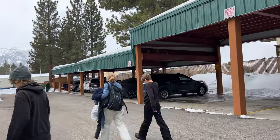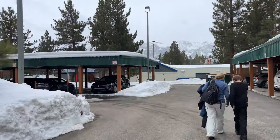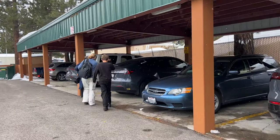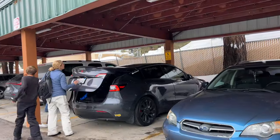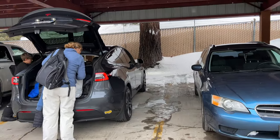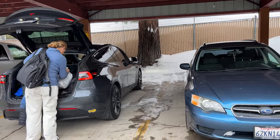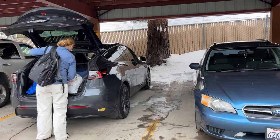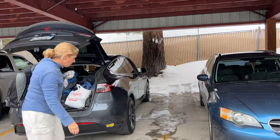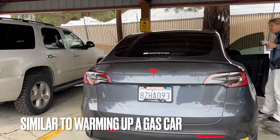Heading out for the morning. I checked the app — it seems like we didn't lose too much range overnight. I turned off Sentry mode but it was pretty cold. Also preheated the car about 15 minutes before heading out — it was 32 degrees inside and now it's 72. It also gave us the bacon notification — it said preconditioning the battery for optimal performance. That's what you got to do when you're heading out in the winter. It was in the 20s overnight, supposed to be maybe 36 to 40 degrees today. Get the battery preheated and you should be good to go.